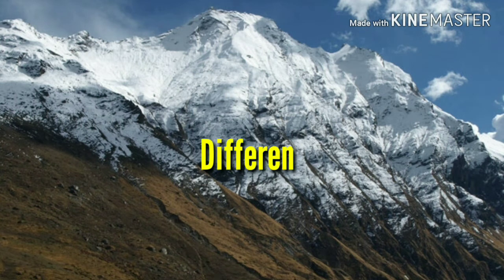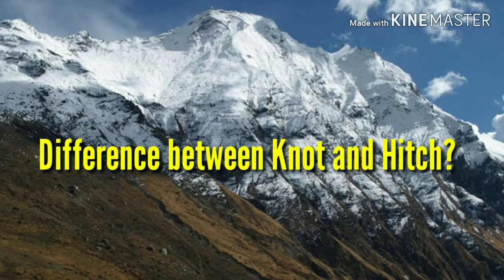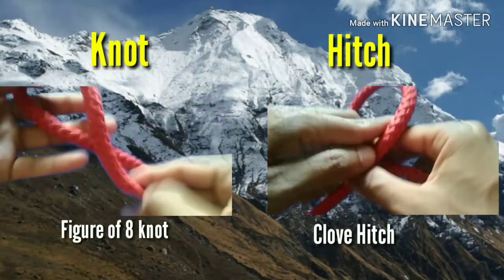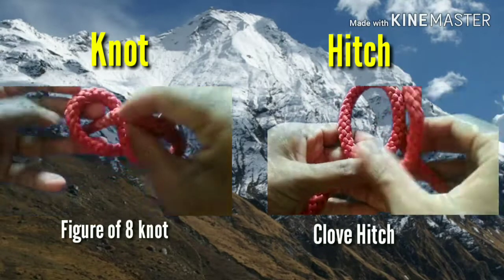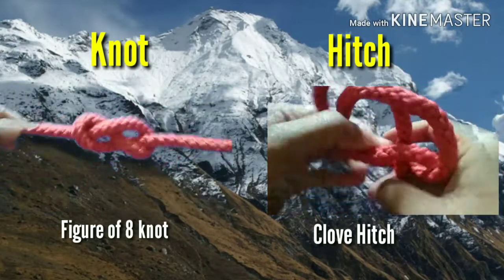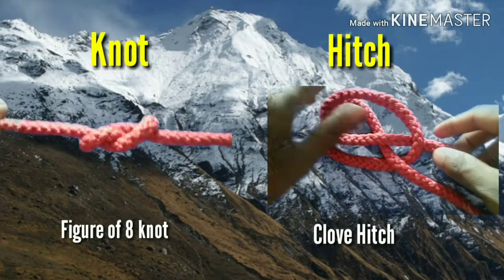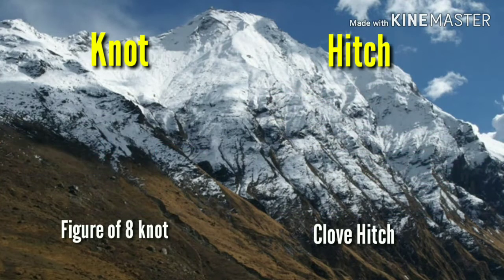Before starting, you must have to know about what is the basic difference between a knot and hitch. Basically, a knot and hitch both are a twist on the rope, but a knot doesn't need any spot for its existence. On the other hand, a hitch always needs a spot for its existence. This is the basic difference between a knot and hitch.